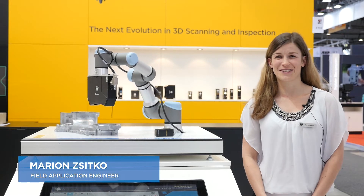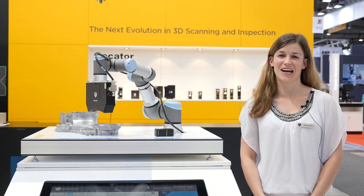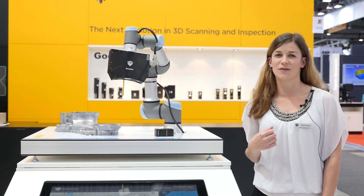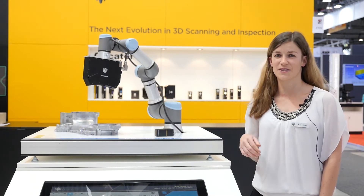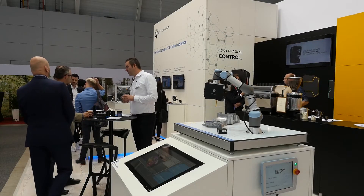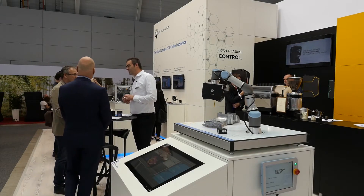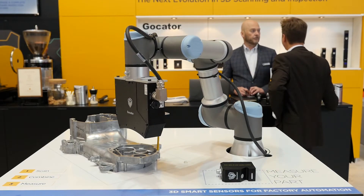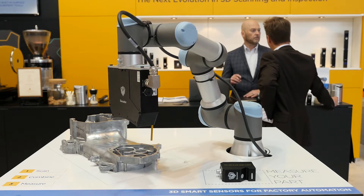Hi, my name is Marion Zitko and I'm a Field Application Engineer at LMI Technologies. With this demo we would like to show you how easy the communication between the GOKATER and the Universal Robot is. We developed a URCAP plugin to work with Universal Robots, but we are also able to work with many other robot companies like KUKA, ABB, and FANUC.